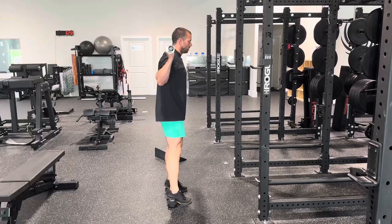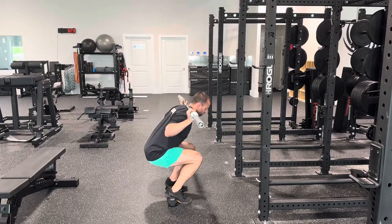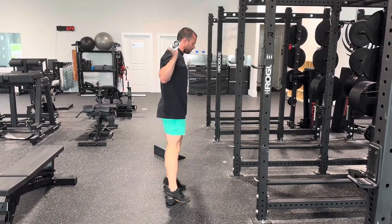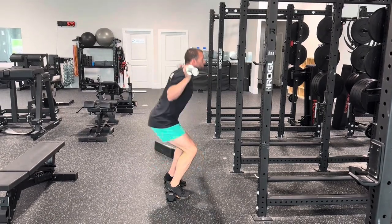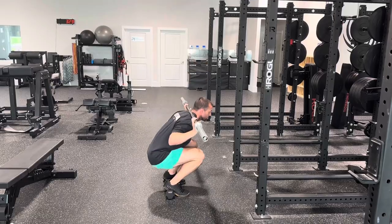If you don't have a slant board, a couple of dumbbells works fairly well as an easy way to elevate your feet. I just have a couple of 10 pound dumbbells there — that gives me a little bit of space, and I am using those to elevate my heels.